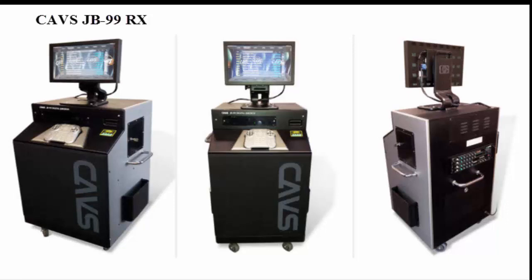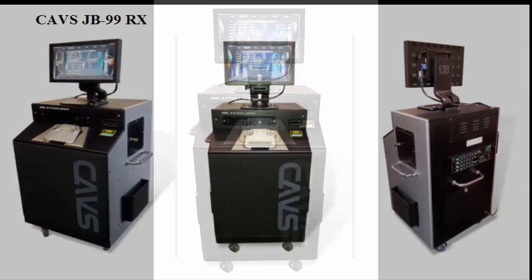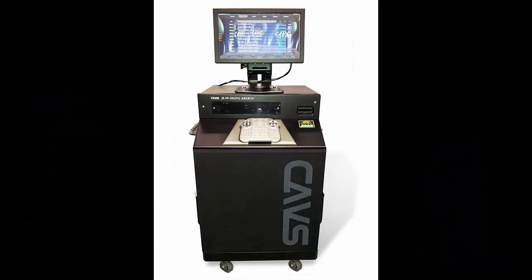This video shows the general usage of the system for users, i.e. customers. The main screen located on the top of the jukebox is a touch screen that lets users search and select songs using their fingertips. It also lets users adjust the music volume, microphone volume, pitch control, tempo control, echo, reverb, etc.